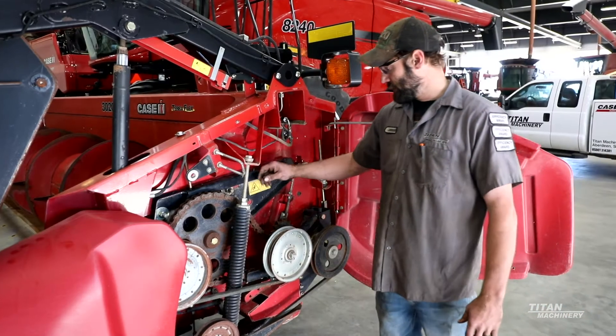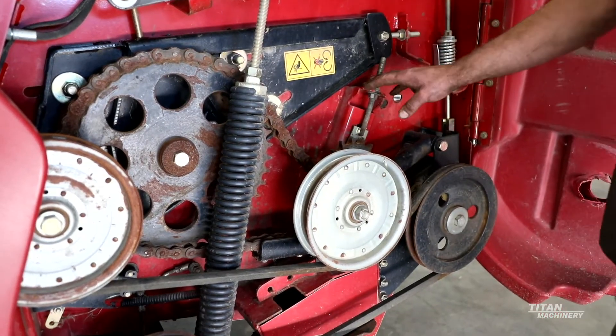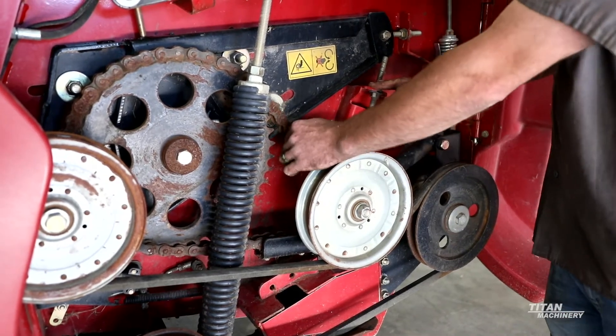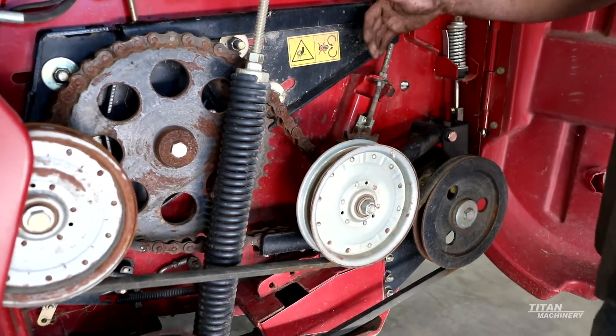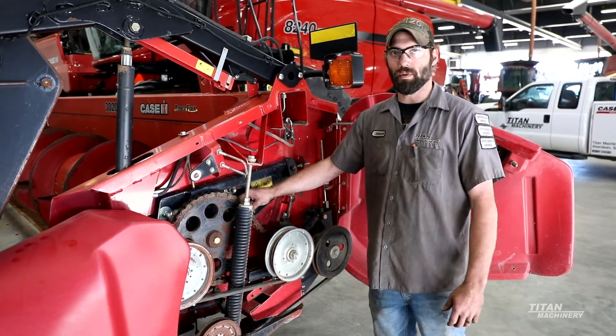We have a chain drive system here for the auger with a tensioner right here. This chain is getting pretty loose and worn. When you run out of tension on the bottom of the tensioner, that chain is normally time to replace.